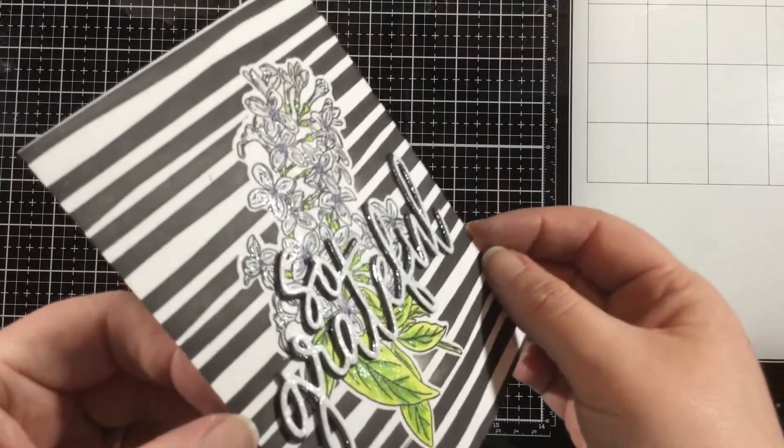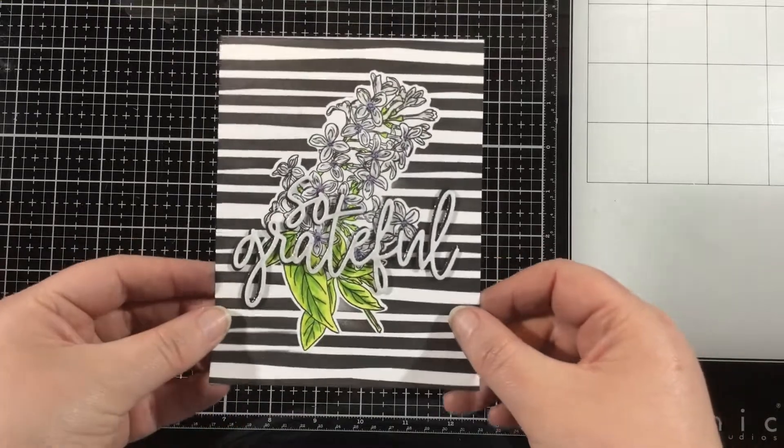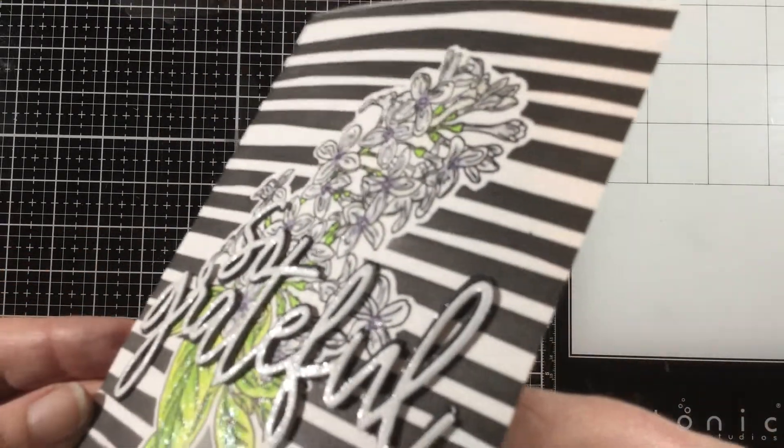And that's it, you guys. Thank you so much for watching. I linked the Ink on 3 products that I used in the video description below, and I'll see you later. Bye!